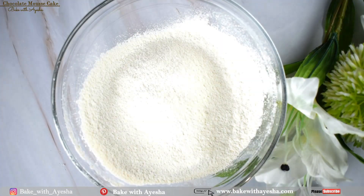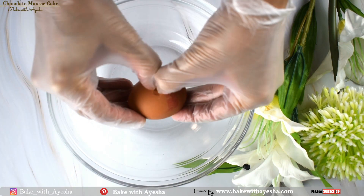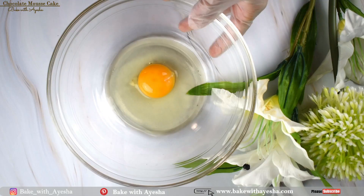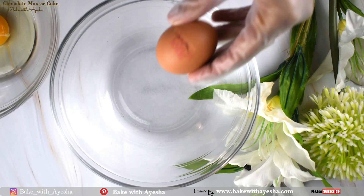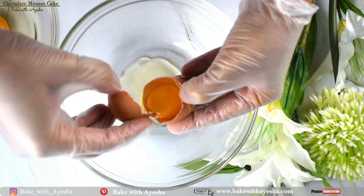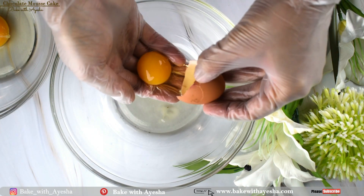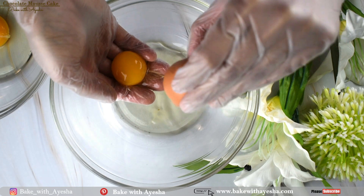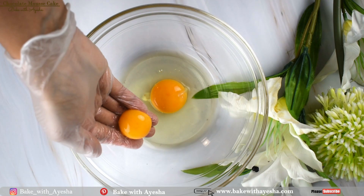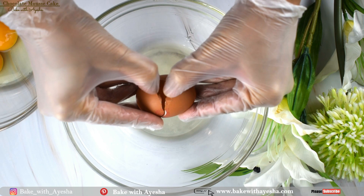Your cake flour is ready. In a bowl, crack one whole egg. Take another bowl and separate the egg whites of two eggs. Add the egg yolks to the bowl that already has the whole egg. The eggs you are using for the cake must be at room temperature.